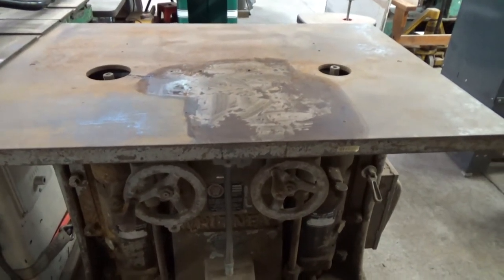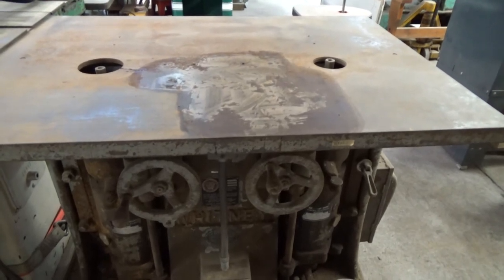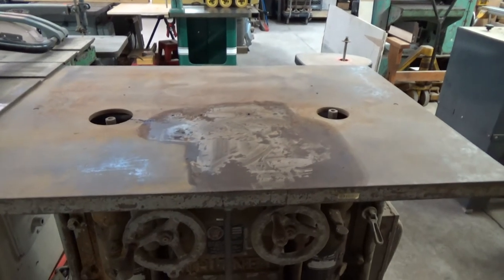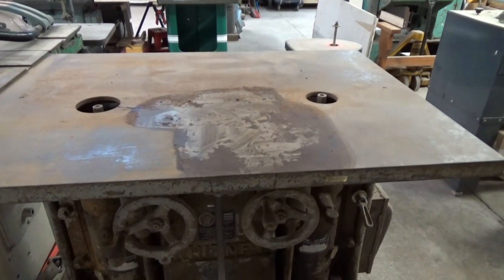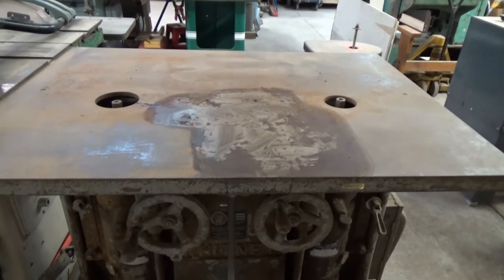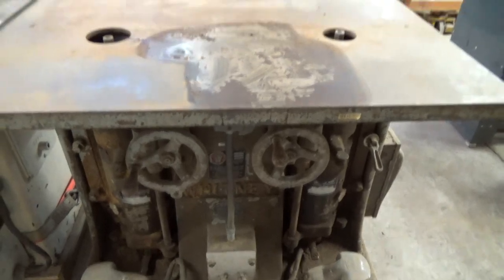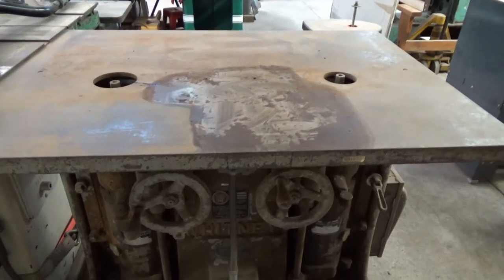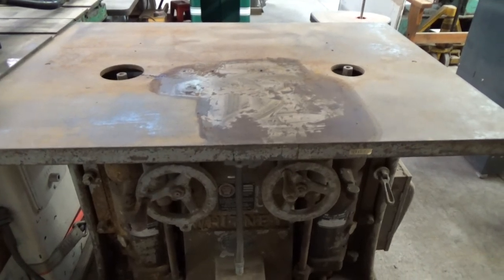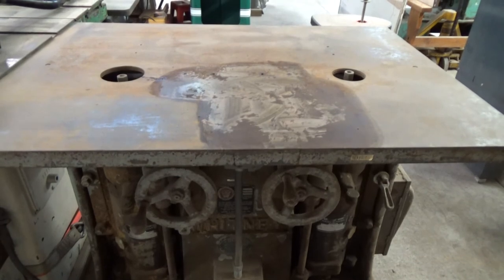The spot in the middle - what you see is I just took about five minutes and did a quick cleanup on it just to show you that the top doesn't have any major problems. A little bit of cleanup, a little bit of grease, and the machine itself just needs cleaned up, but it's a working machine ready to go.